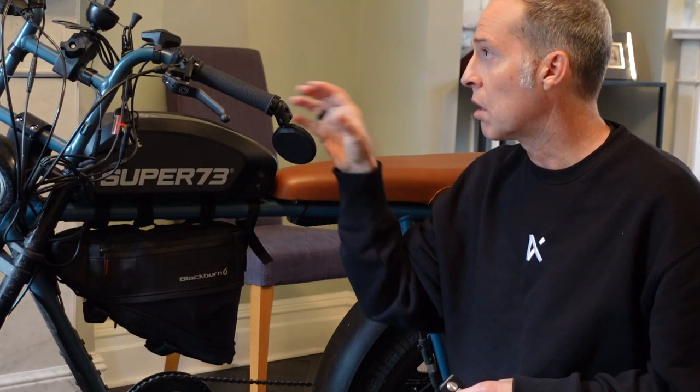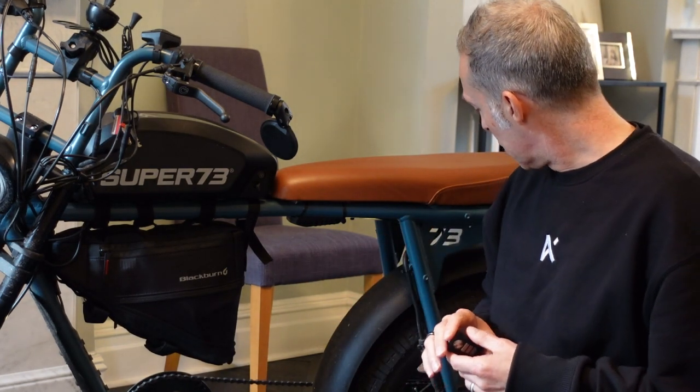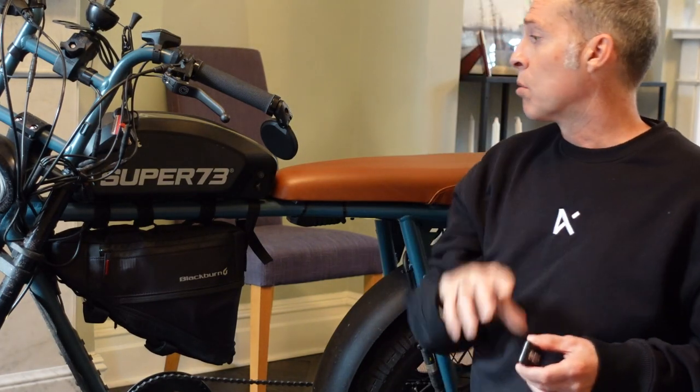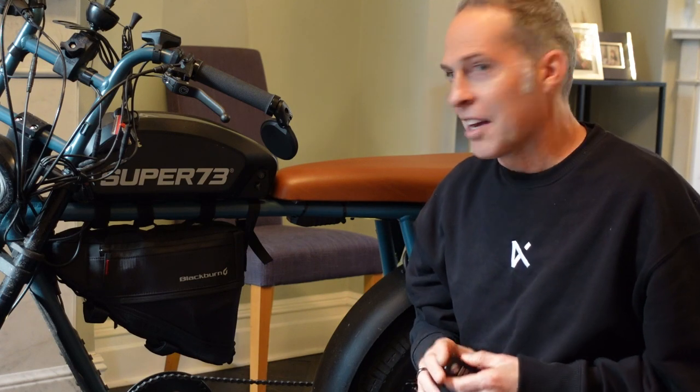I've got some mirrors on it — these are hefty mirrors that fit into the tube, so they have a plug that fits in and you tighten them up, one on each side. I have them fitted so they sort of drop under, which I think suits the style of the bike a lot better. The throttle is up here on the handlebar. All of these accessories are detailed in another video which I'll link below. You can also see how I fit the throttle in a separate video, also linked below.